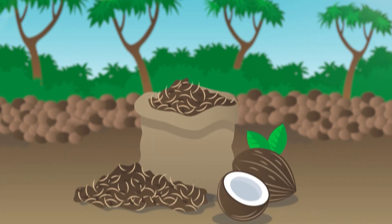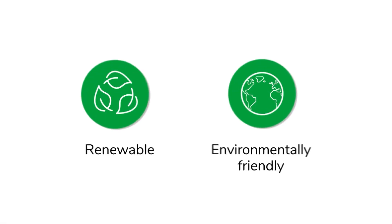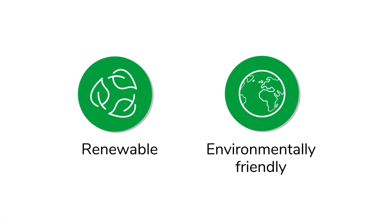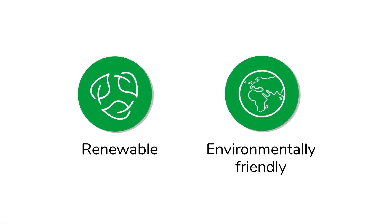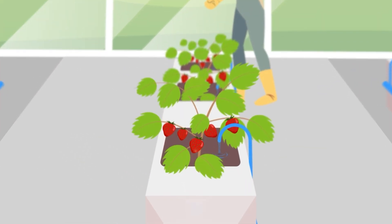Jiffy hydroponic grow bags contain certified coco substrate made from the pithy tissues of the coconut husk. This is a renewable, environmentally friendly substrate with no disposability issues. Coir stimulates higher yields and the bags are easy to re-water.